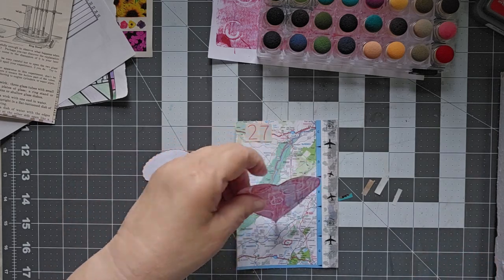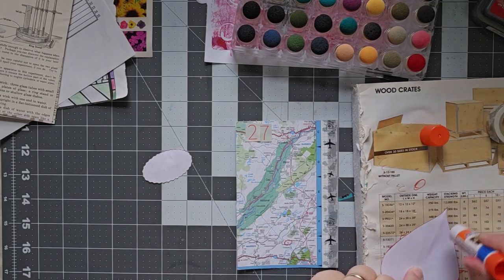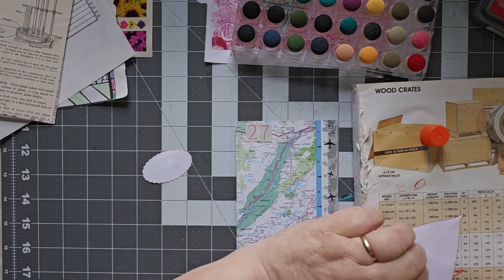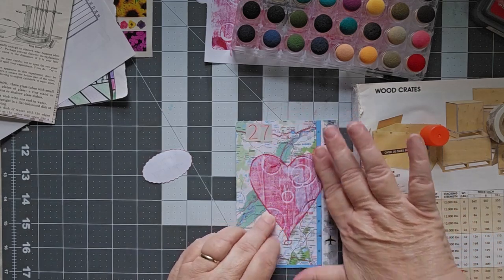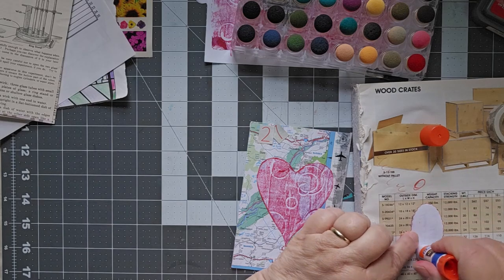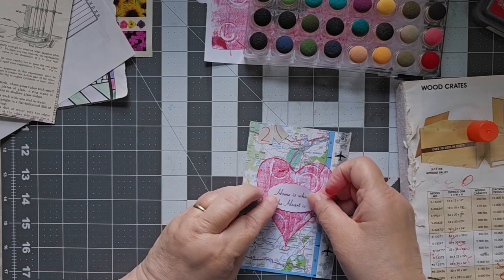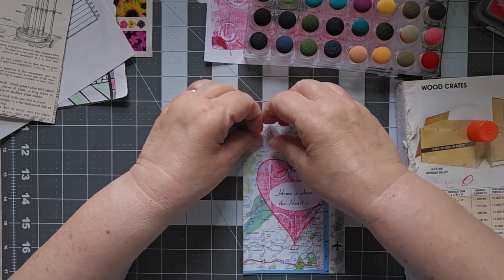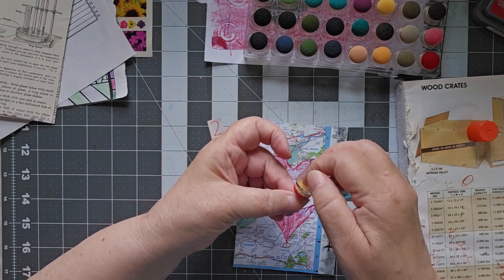Greendell. So if you are from Greendell, feel free to leave a comment down below if you know this area and tell us all about it, because right now all I know about it is the map. We'll put our jelly print there. Home is where the heart is. I think I'm going to go ahead and go straight up and down — I was thinking about angling it, but I think I like it straight up. Home is where the heart is. And then let's just throw a little bit of red around our numbers.